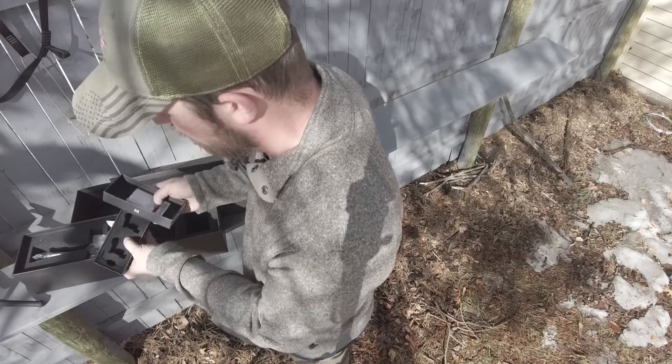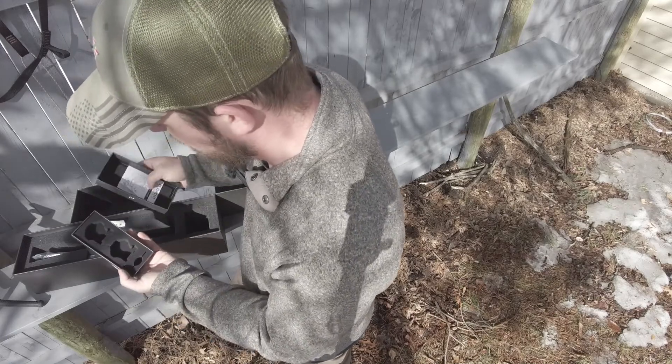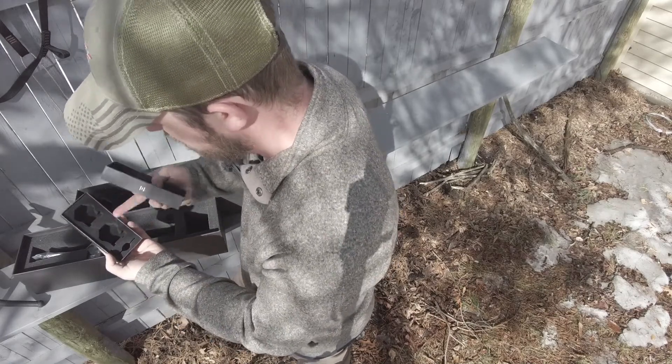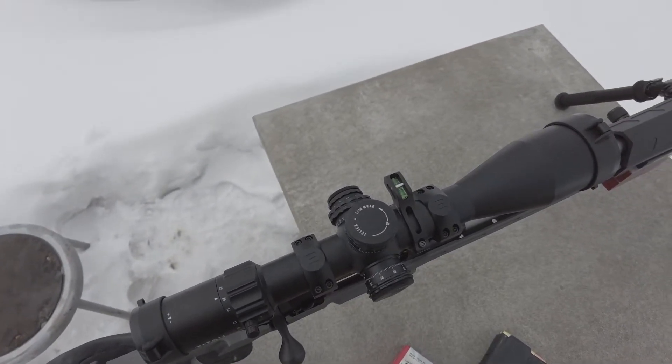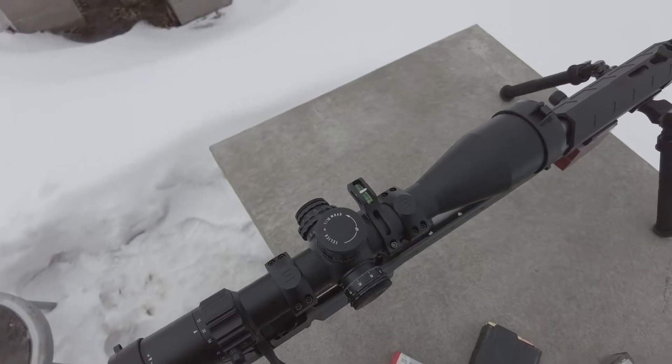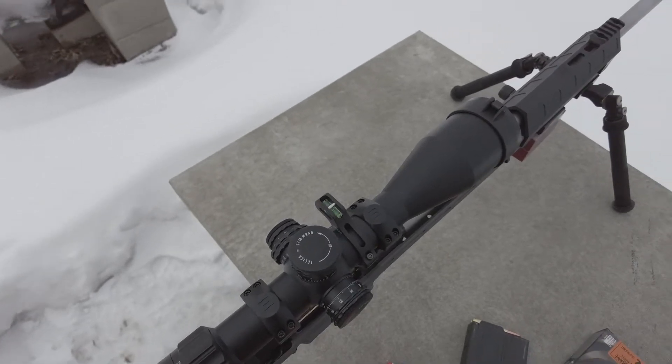Even the scope rings, guys, I do recommend the Element scope rings. They're really high quality, the fit and finish was very nice. Comes with its own tool of course, and they're nice and low on the scope that I'm running right now.